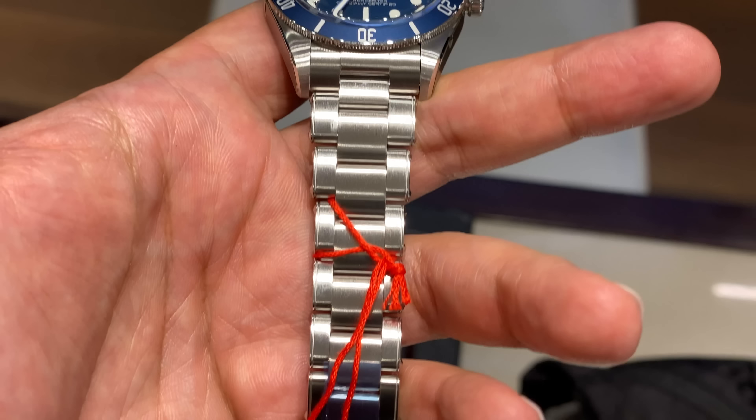The Tudor Black Bay 58 differs from the traditional Tudor Black Bay for a number of reasons. First, it's a smaller size — the normal Tudor Black Bay line is around 41 millimeters whereas the Black Bay 58 is 39 millimeters. That 2mm difference really does make a difference on the wrist, particularly for those of us with six to six-and-a-half inch wrists or smaller. It also has a much lower thickness — the traditional Black Bay is around 14 millimeters, whereas the 58 is 12 millimeters, giving it quite a thin profile.